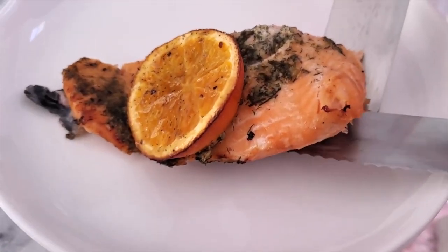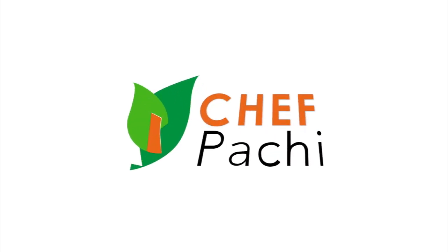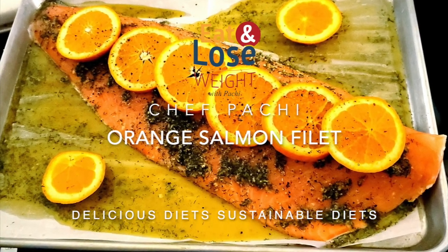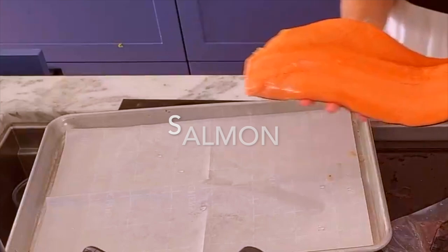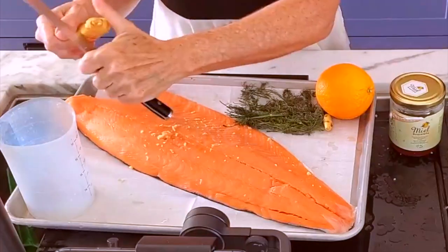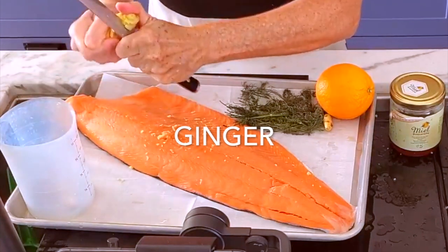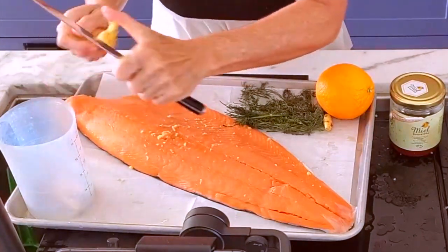Spicy and sweet salmon! Hi, this is Chef Pachi from Delicious Diets and today we have an amazing salmon! Did you think it was hard to make a whole beautiful fillet of salmon? Well, I'm gonna teach you how to make it super easy and delicious!